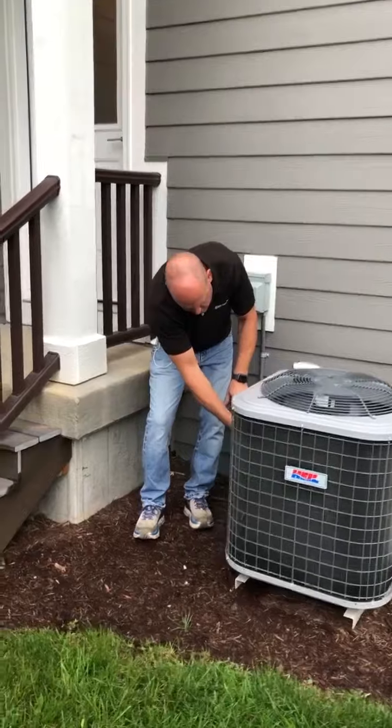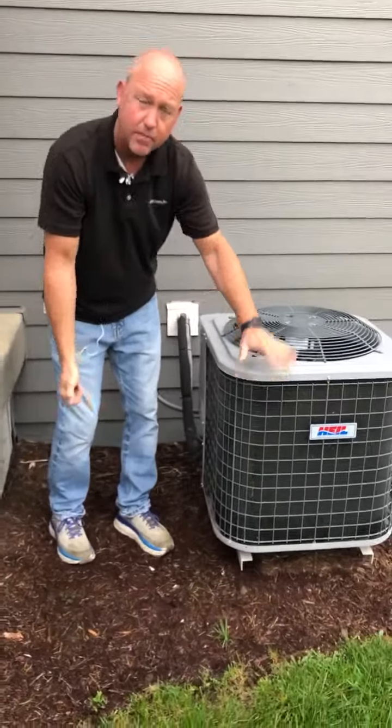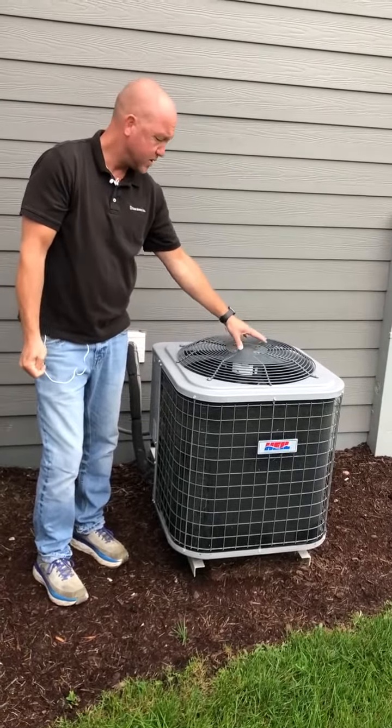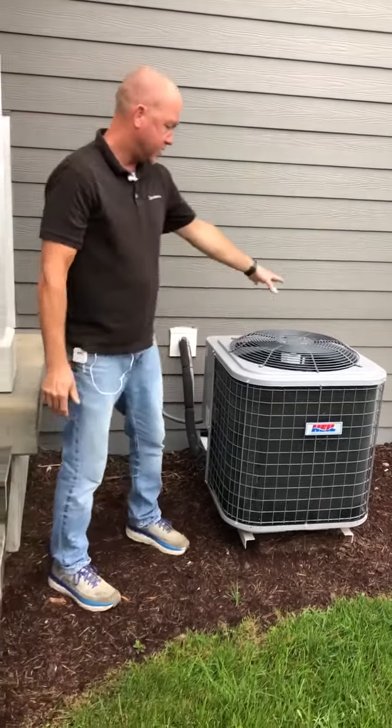cottonwood dust and debris can get sucked into these fins and reduce the performance of the system or cause a nuisance warranty call. So just make sure that the unit is clean and it's actually running.